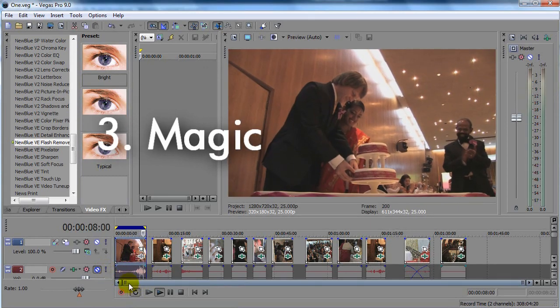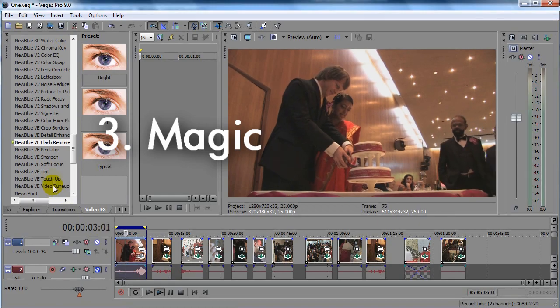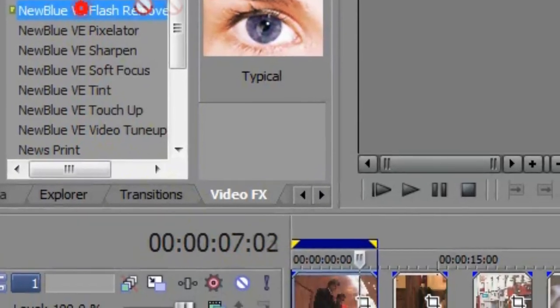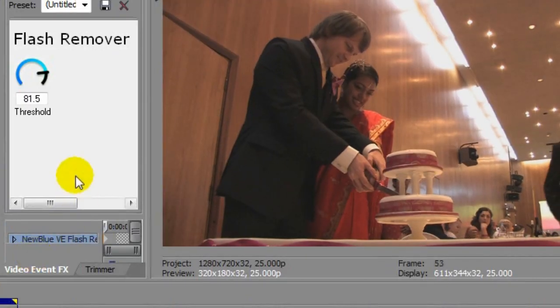We're going to find a magic plug-in that we can drop on the clip that will just poof, remove the flashes. And indeed such a plug-in does exist. It's called the Nublu Video Essentials Flash Remover. So we grab it and drop it on our clip and bingo, it starts doing its thing.